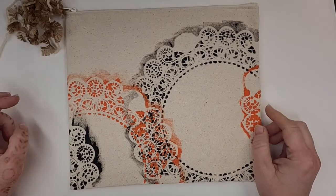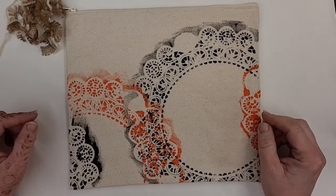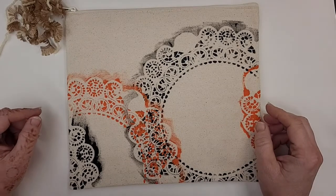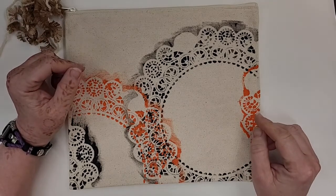Hi, and welcome to another craft video from the Kansas City, Kansas Public Library. I'm Cheryl, and I'm in charge of the craft kits at the main library. Today's video is to accompany a craft kit that we'll be giving out at the main library starting August 15, 2022.